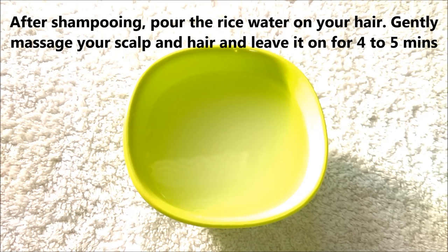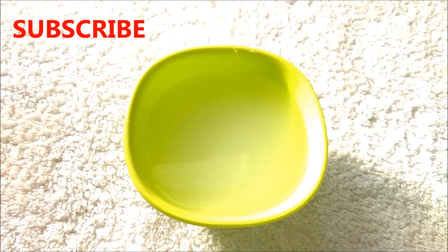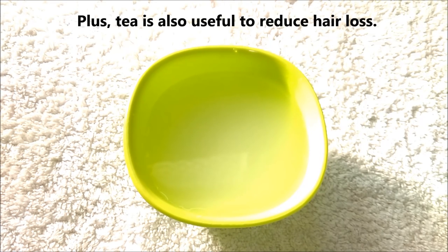Rice water is an excellent conditioner. It repairs and strengthens damaged hair shaft while providing elasticity and smoothness to your hair. To get long, lustrous and beautiful hair, after shampooing, pour the rice water on your hair, gently massage your scalp and hair, and leave it on for 4 to 5 minutes, or up to 20 minutes if you have time. Then rinse your hair thoroughly with plain water. Use it once a week as a last rinse. Some people also use rice water along with green tea, which adds extra shine and strength and helps fight hair loss.